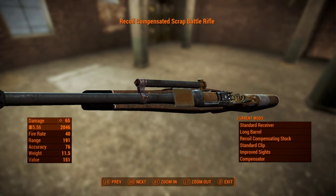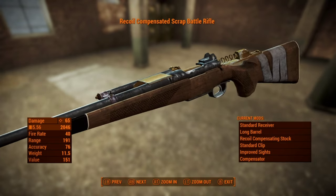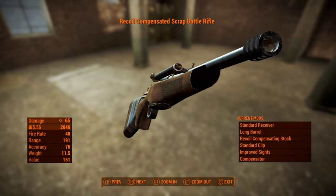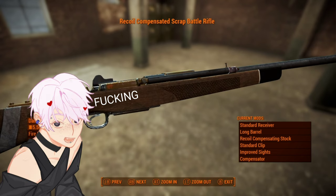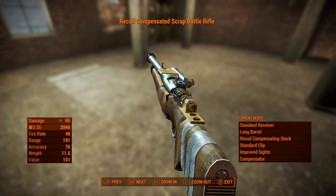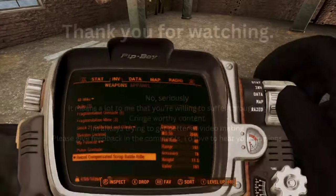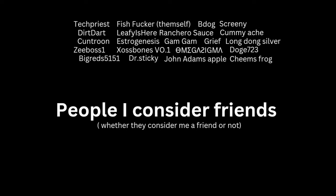Let's take a moment to admire the handiwork of this random fucking raider that made this. Because it's actually semi-decent. It looks like shit, but it works well. Also, do they just use a fucking hunting rifle to make this? Like, just straight up?